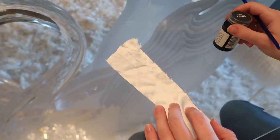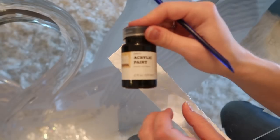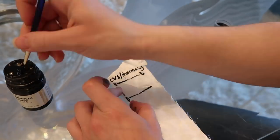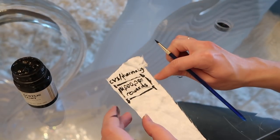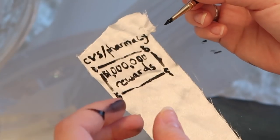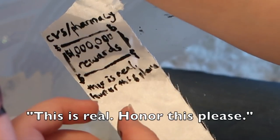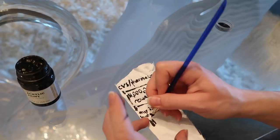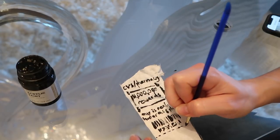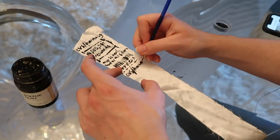So now I'm going to use this paint brush and this paint to really turn them into CVS receipts. So as you can see, this one's just a million dollars of extra bucks rewards, so this one's pretty good. There's usually some fine print at the bottom — we'll do a little bit of fine print. And then of course a barcode. There's usually some numbers, some little dashes. Here we go. So that's a receipt.